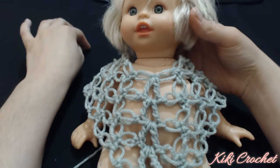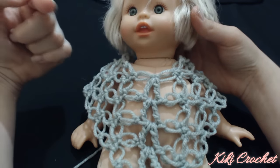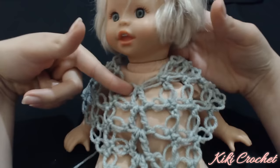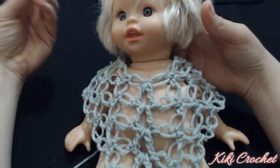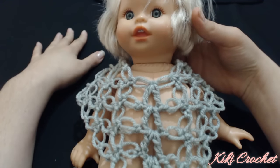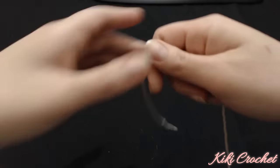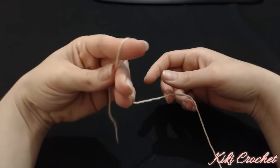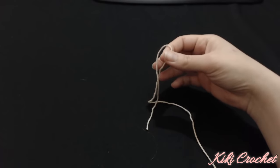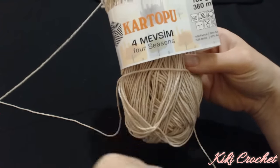By making the Solomon's knot it would be better for spring and summer to use either 50% acrylic 50% cotton yarn or 100% cotton yarn, because the acrylic yarn, even though it might seem very light, it'll make you hot. So it's not going to be suitable for spring and summer. I am using a 50% acrylic and 50% cotton yarn called Kartopu - it's a Turkish yarn called Four Seasons.